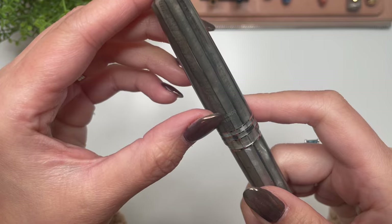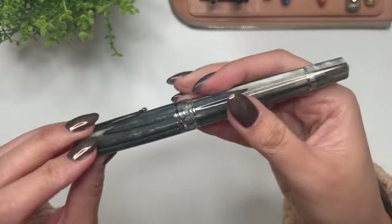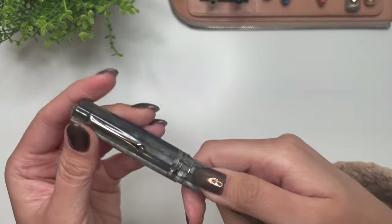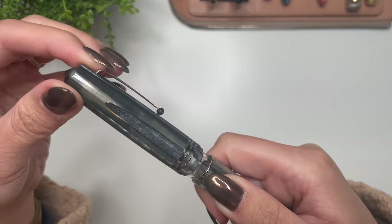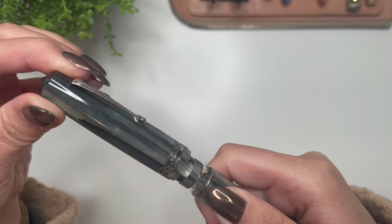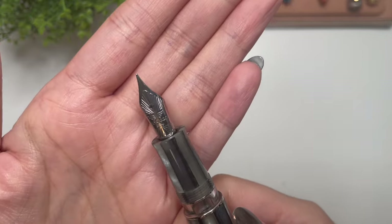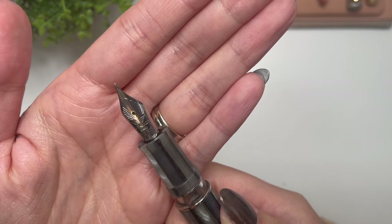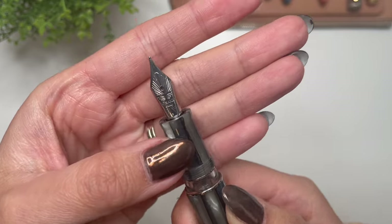This is number 1557 in the Memento Zero Grande 2.0. Going over the features: in terms of how many turns it takes to uncap, it's just a little bit over one and a quarter. And then you have a Steel Yovo nib. This is different from my Memento Zero Grande 2.0 in Angel Skin — that one has a 14 carat nib, and this one is a Steel Yovo nib.